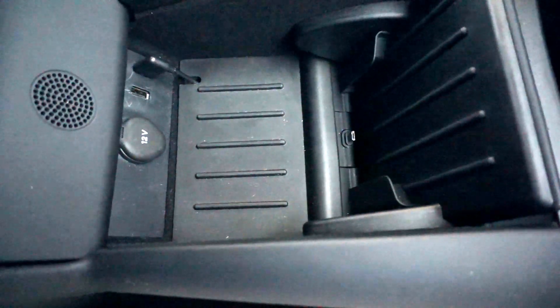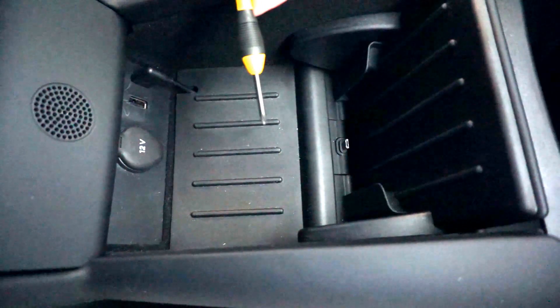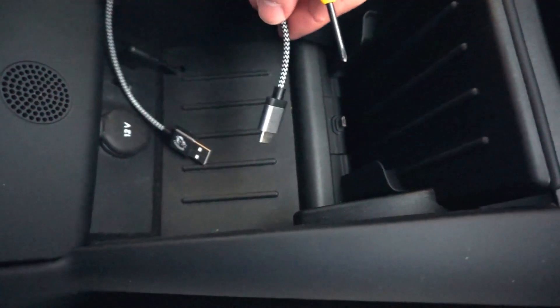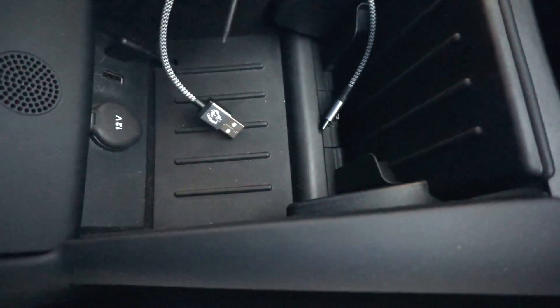The only two things you're going to need for this are just a tiny Phillips head screwdriver and your USB-C cable. It's going to be USB-C on one end and then regular old USB-A on the other end.